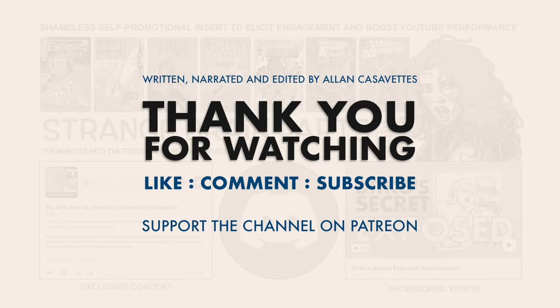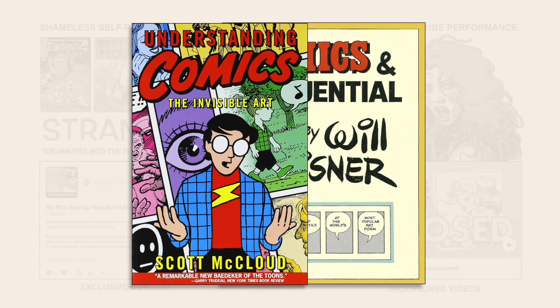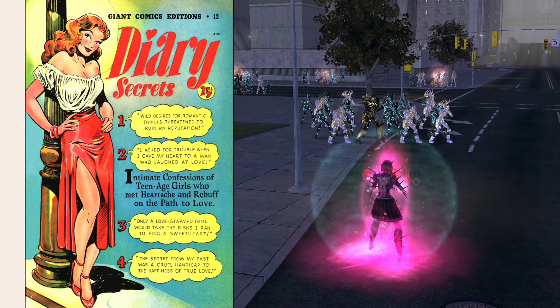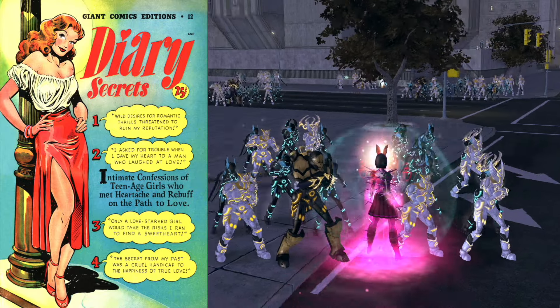Thank you for watching. I should acknowledge two well-known works that influenced this video: Understanding Comics by Scott McCloud and Comics and Sequential Art by Will Eisner. While it's been a few decades since I read either and I didn't reference them while writing this script, it's undeniable that both pieces had an effect on my perception of comics as a medium, as did numerous interviews with various creators I've read during my lifetime. My views, opinions, and general perception have been shaped by many others.